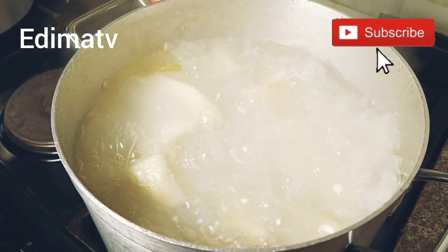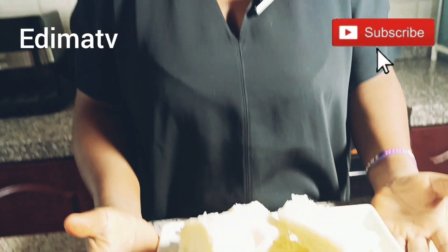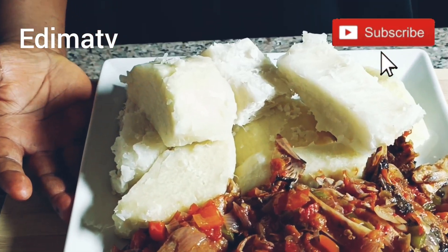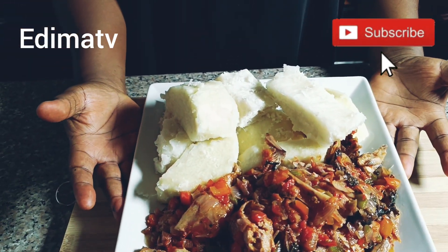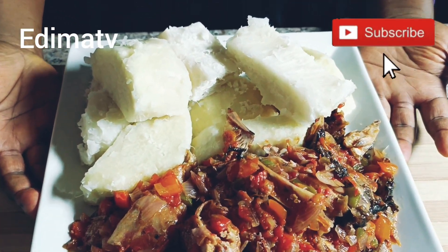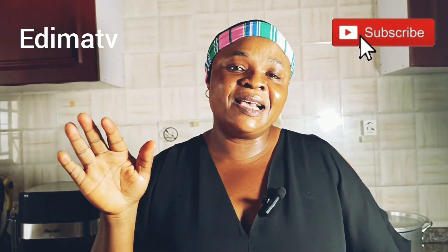The yam is still on fire. Hi guys, I'm back — I'm done! This is my boiled yam and my fish sauce. This is what I'm having this afternoon and I just decided to share it with you all. I hope you like it — it's very yummy and sumptuous! See you guys in my next video. Don't forget to subscribe, like, and share. See you next time — bye for now, peace out!